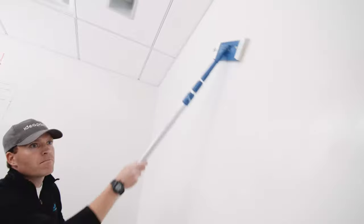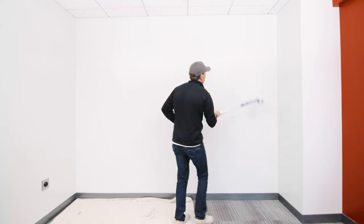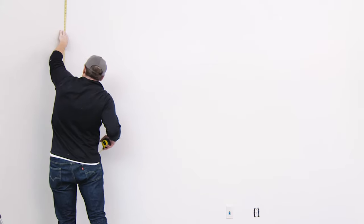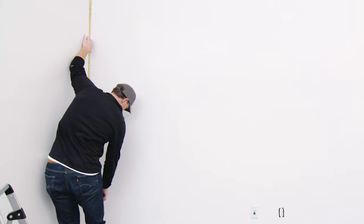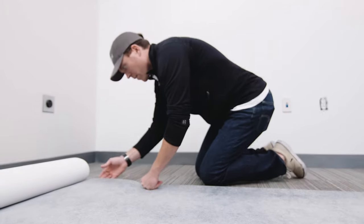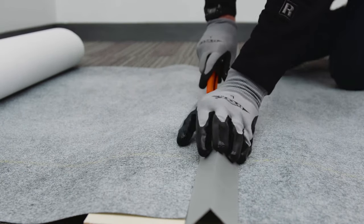Second, it's time to measure, cut, and adhere the wall covering. Lightly sand the wall to remove any fibers or debris from the primer. When done sanding, wipe the wall with a dry rag. To cut the wall covering, measure the height of your wall, then roll out the wall covering on your cutting surface. Using a straight edge and a breakaway razor, cut the wall covering to the correct height.